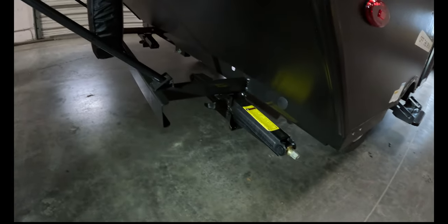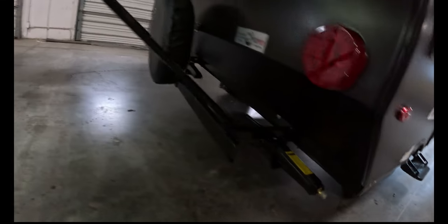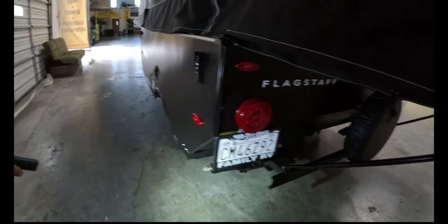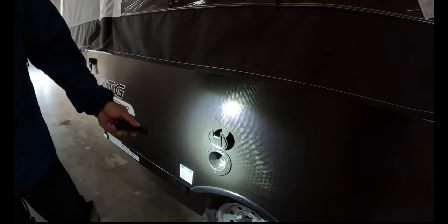The stabilizing jacks are basically going to keep you from rocking side to side inside your trailer. Underneath the panel here you're going to find your small little door — when we collapse the trailer, this is going to become your entry door. There's a small spare tire there, checked and ready to go, plus your other rear stabilizing jack. There's also a plug — if you get to a campsite with a power source, you can stick an extension cord in and plug into the pole at the campsite.